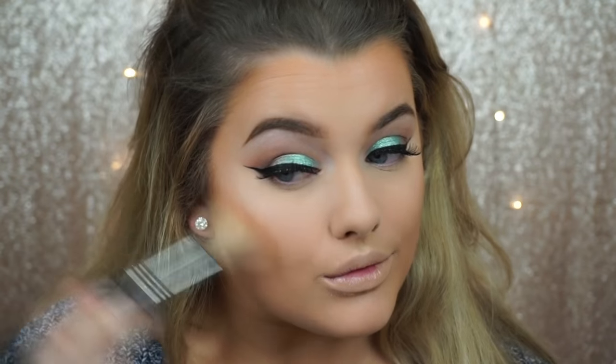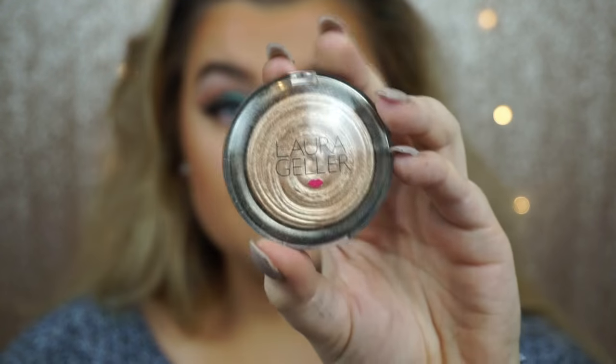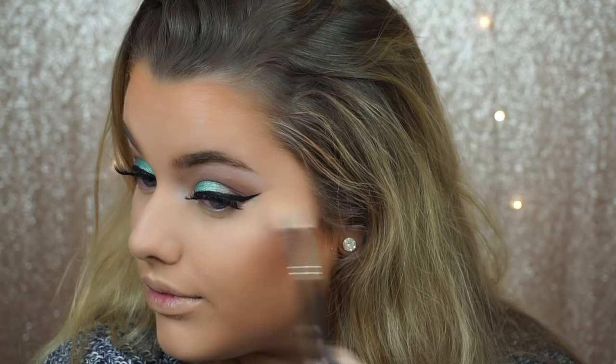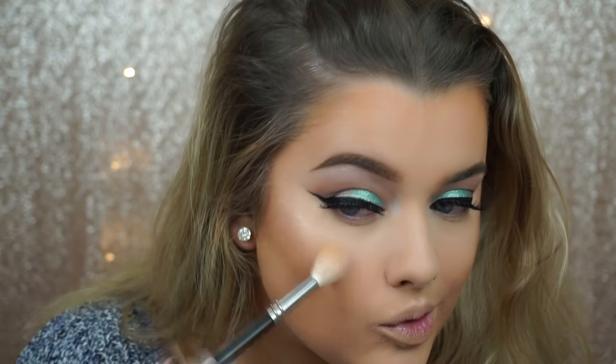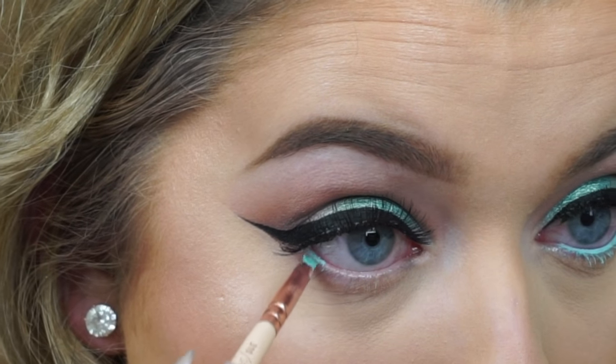For blush, I'm using the MAC Mineralized Blush in Warm Soul — this is literally the blush I'd recommend to anyone a bit scared to try blush because it's such a subtle color. Then I'm highlighting my cheeks again with a powder highlighter using Laura Geller Gilded Honey, just to emphasize the liquid highlighter we already put on. The combination together is like my new favorite.